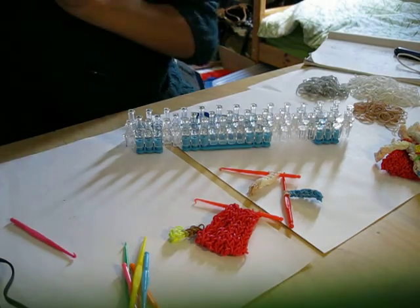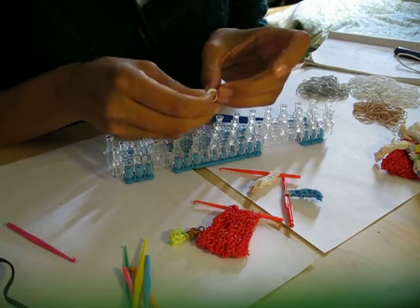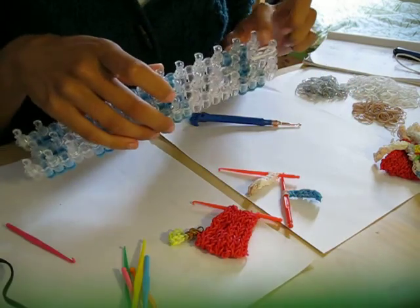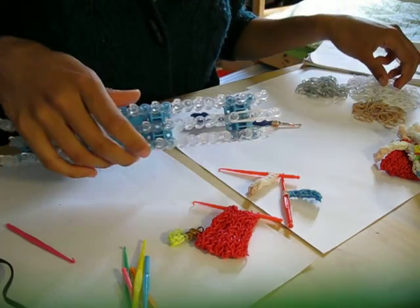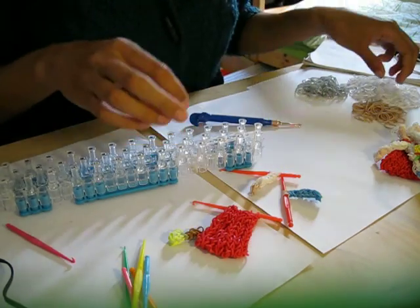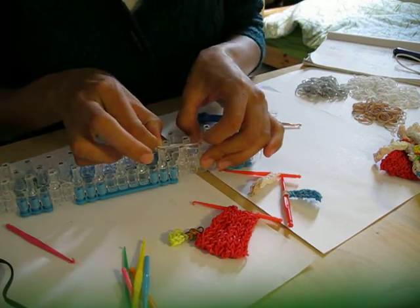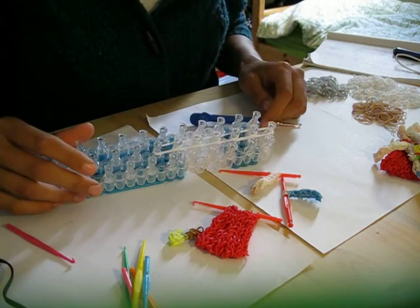We will start with his arm. For that we will need to take 2 wide bands at a time. The loom is in the offset position by the way. Take 2 wide bands on the middle row and we will come down 6 times in total. That is his sleeve.